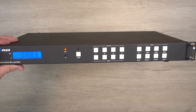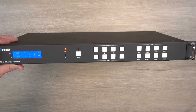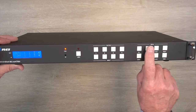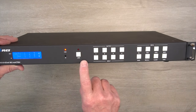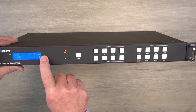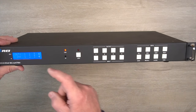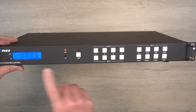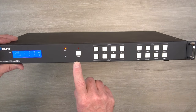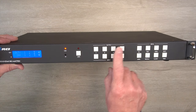Adjusting the output resolution for the system is done individually for each of the displays. You'll start by tapping the RES button and selecting the output you'd like to modify. The minute you make that selection, its current resolution will be shown. You can use the NEXT button to step through the various options until you find one that matches your display, then tap the TAKE button to apply it for that output. Then you can move on to two, three, and four.